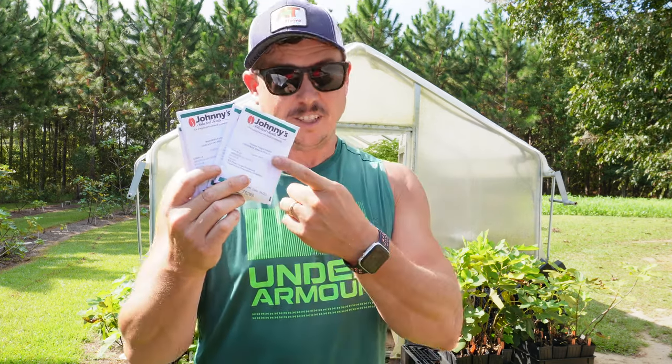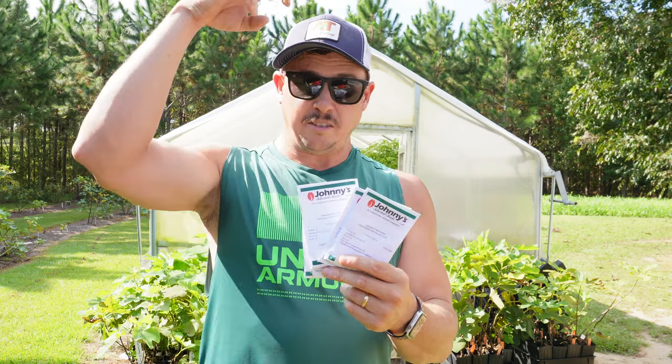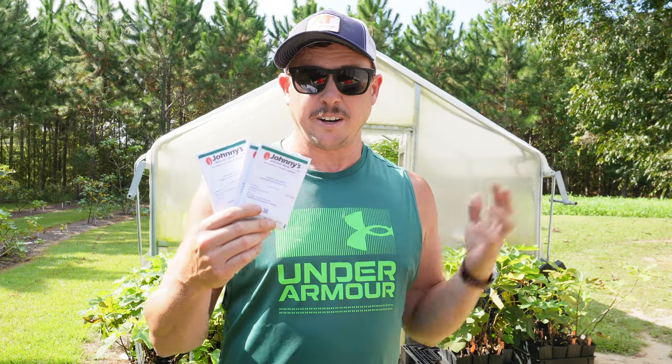Pelleted seeds are easier to handle and easier to singulate when putting them in the individual cells. There are several reasons why people don't like them though. One: they're more expensive than raw lettuce seeds. Two: they really need overhead water to germinate well — if you're a bottom-watering type of person, these things are going to take forever to germinate. You've got to be flushing the top of the cells with water to wash the clay off that little pellet. Three: they don't store well from one year to the next — germination rate tends to fall off significantly.